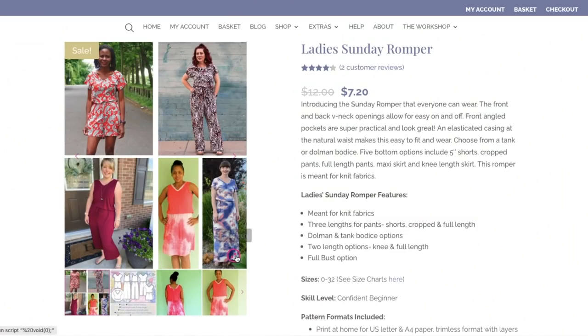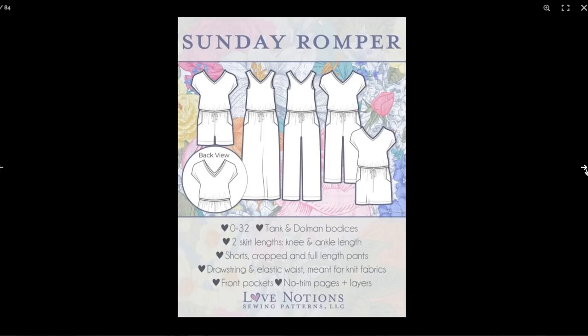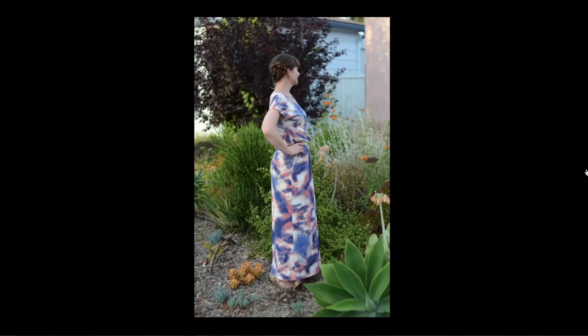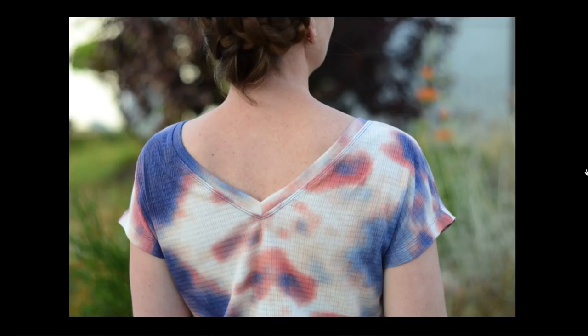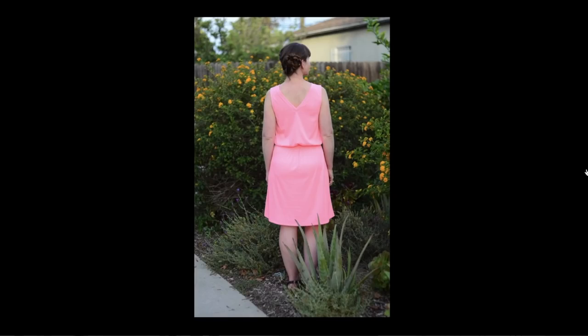Looking through the line drawings and tester makes — the front V and back V mean you get into it by stepping in. The wide neckline opens up and you step in, pull the elastic waist out, and pull it on. It has the dolman option, which is like a grown-on sleeve with an elongated shoulder, or the tank option, which is really cute. For bottoms, there are three pants lengths: a five-inch inseam, which might be something I'd shorten, then the cropped pant version, and the long pants version.